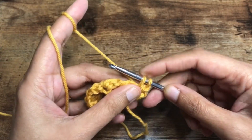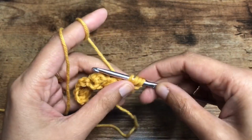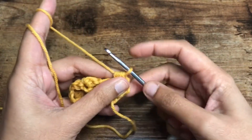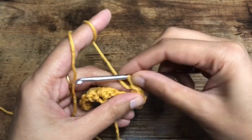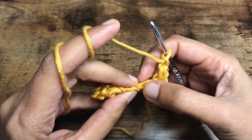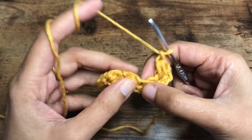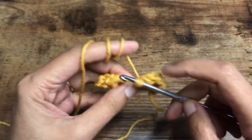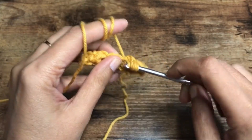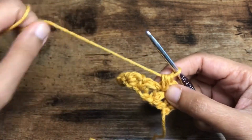Insert the hook here and pull up the loop. Yarn over, insert the hook into the same space, pull up a loop — you have four loops on the hook — yarn over and pull through all the loops, chain one to secure that cluster. Now skip the next stitch and then insert the hook under these two loops, which is the top of the next cluster. Insert the hook, pull up a loop, yarn over, insert the hook into the same space, pull up a loop — four loops on the hook — yarn over, pull through all the loops on the hook, chain one.